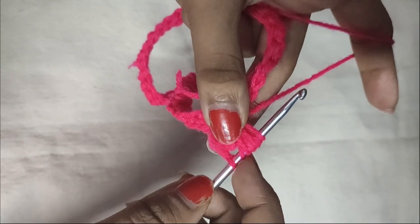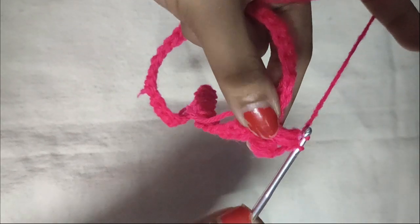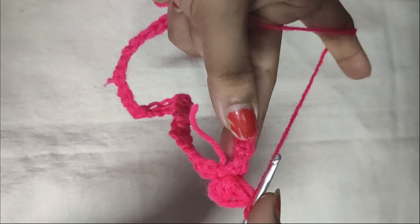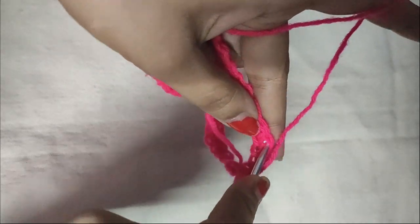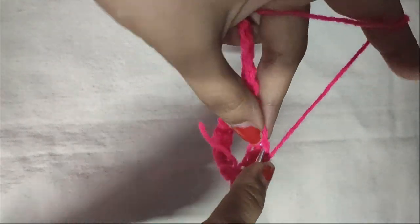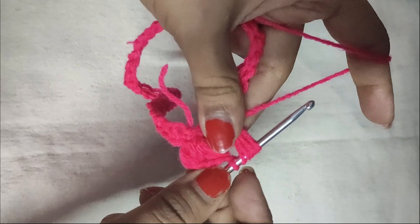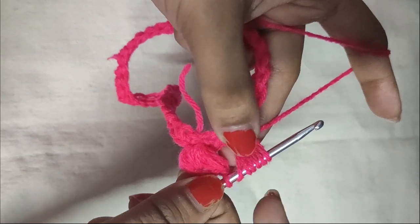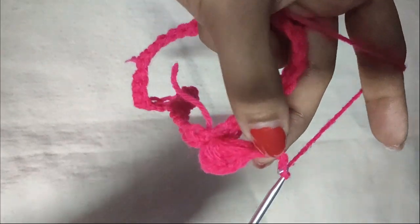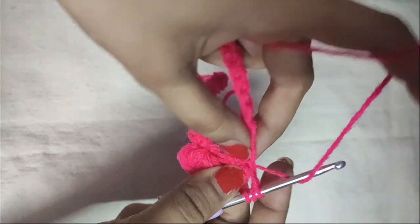Now there are seven loops on your hook. Pull the yarn through all seven loops and secure it with a chain 1 — your second puff stitch is done. Then we will yarn over, skip two stitches, and in the following stitch do another puff stitch. Yarn over, insert your hook in the stitch, pull the yarn through it, repeat three times until there are seven loops. Pull the yarn through all seven loops, do a chain 1 to secure it, then another chain 1 for the chain 1 space of the V-stitch, and in the same stitch do another puff stitch.